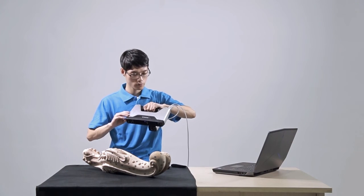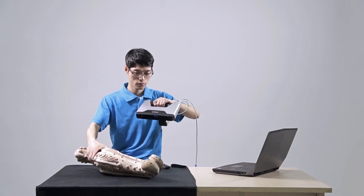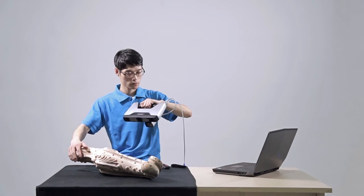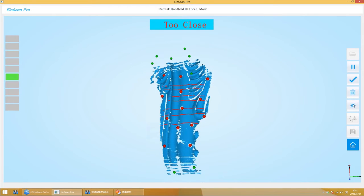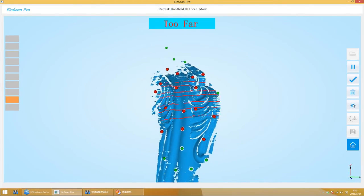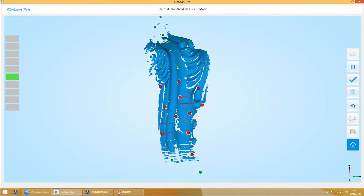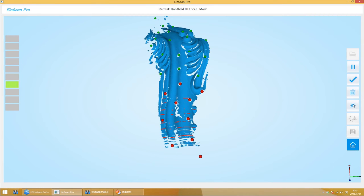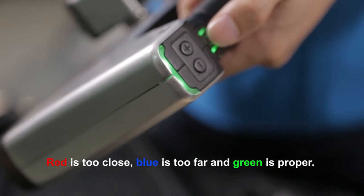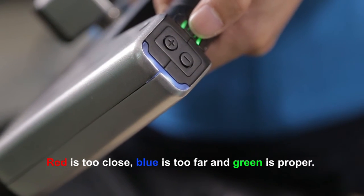It is good when you can see the mark points and projection lines clearly. In order to reduce noise, it is better to choose dark material as background. If tracking loss occurs, you can go back to the position where you have already scanned to restart the tracking. There is a distance indicator both on the scanner and in the software. On the left side of the software there is a prompt bar — adjust the proper distance according to the light color. Red means too close, blue means too far, and green means proper distance. Similarly, on the scanner itself there is also a prompt light: red is too close, blue is too far, and green is proper.